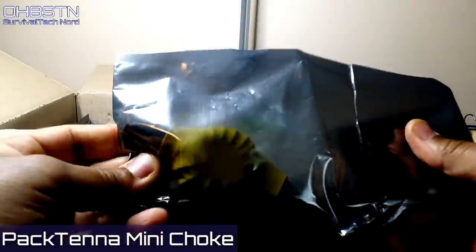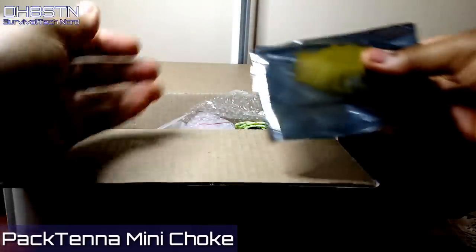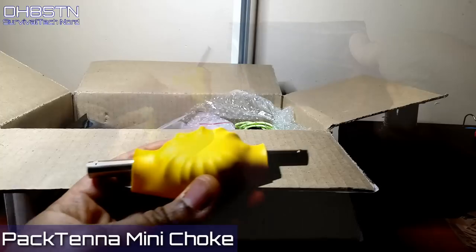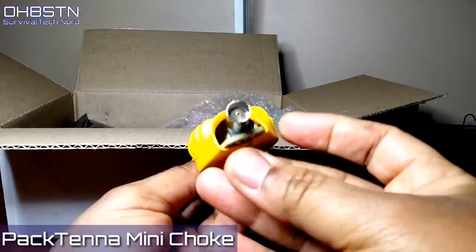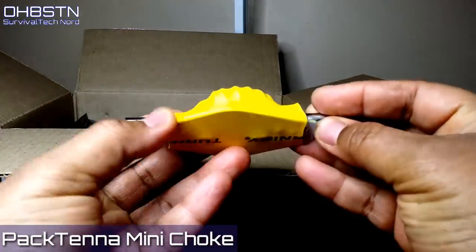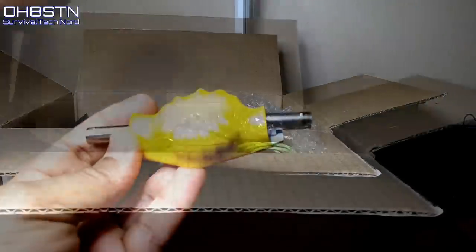Next out of the box is the Pactina Mini Choke. I'm told it's smaller than the original Pactina choke but can handle up to 100 watts. According to the description on the Pactina website, we use this choke to attenuate common mode currents which are flowing down the shield of our coax cable. It should also do a great job at isolating the antenna from the coax cable.